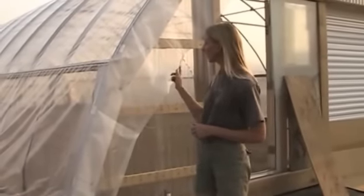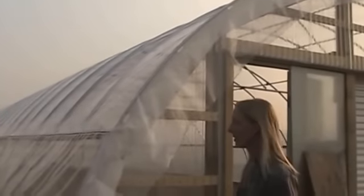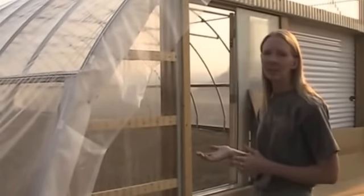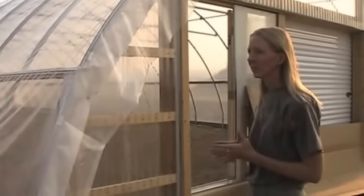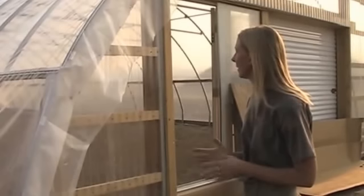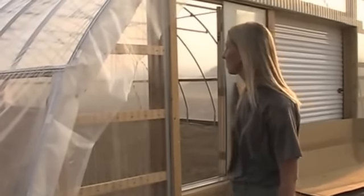We actually got the plastic covering on the high tunnel greenhouse today, and we're pretty stoked about that because it's been a long ways in the making. We started working on this high tunnel in May, probably, with the digging of the holes, the pouring of the concrete, and the footings for everything. Today was an excellent day for putting the plastic on because you really can't have hardly any breeze. Amazingly, it was calm all day with just a very, very light breeze. We had about six people holding the plastic down and getting it put into place. It worked — we probably could have used a couple more, but that was what we had.